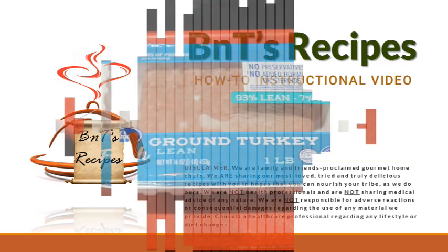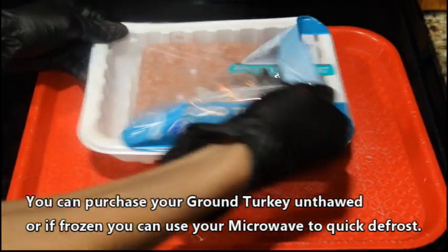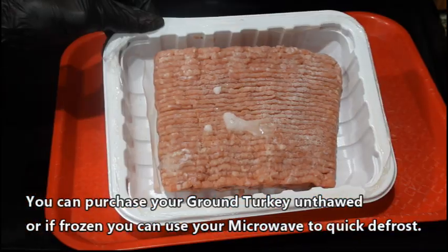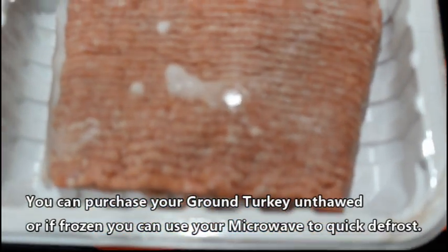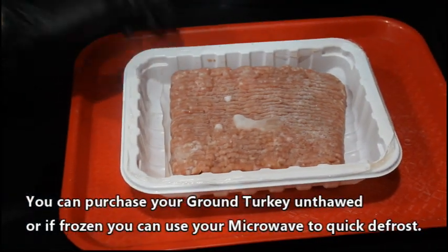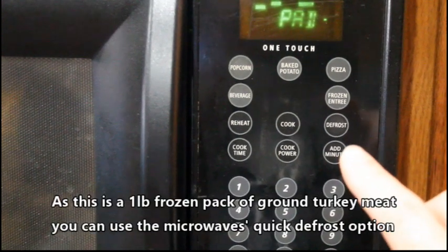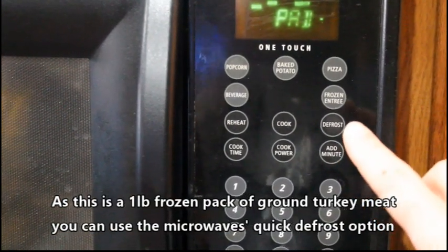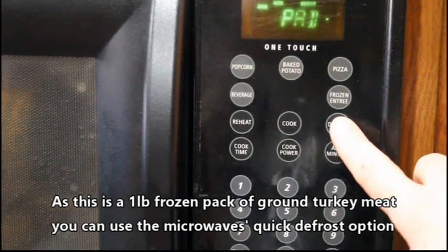Welcome back cooks to our healthiest turkey meatballs lesson. You can purchase your ground turkey unthawed, or if frozen you can actually use your microwave to do a quick defrost. Normally on most microwaves, as this is one pound of frozen ground turkey meat, you can use the microwave's keypad to do the quick defrost option.